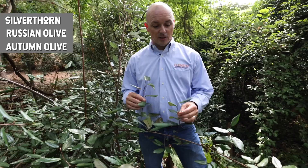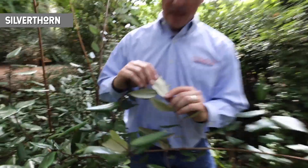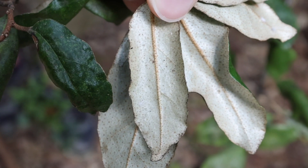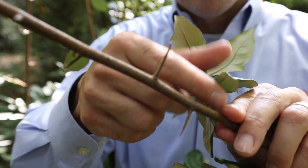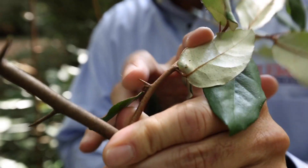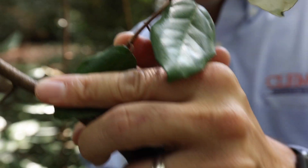What we have here is silver thorn. It has these characteristic silver backing of the leaf with these little spots. There's also lots of thorns on this thing — silver thorn. Here's a big one right here, and if you look carefully, you've got little tiny ones — ouch — underneath each of those leaves.